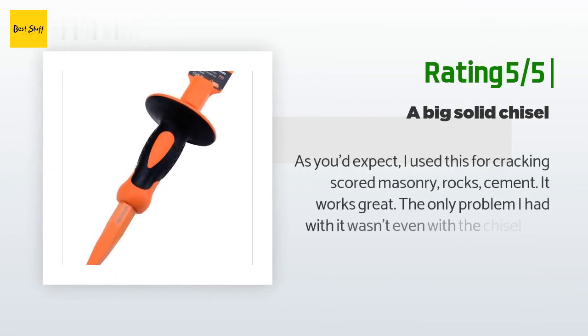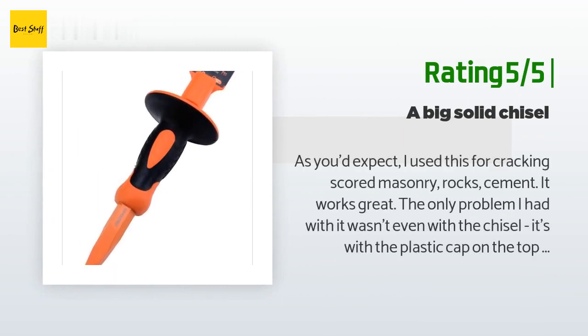Another happy customer said: as you'd expect, I use this for cracking scored masonry, rocks, and cement — it works great. The only problem I had wasn't even with the chisel; it's with the plastic cap on the top. It was meant to hang from a display and I couldn't get it off for the life of me — finally cut it off. All in all, a nice sturdy chunk of steel, perfect for when that's what you need.